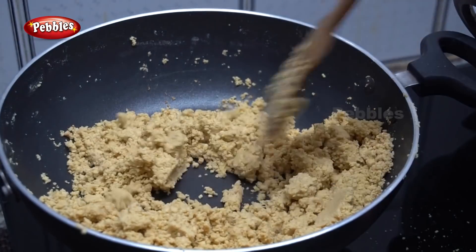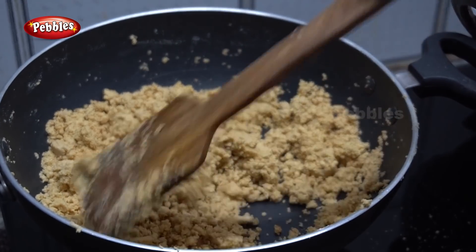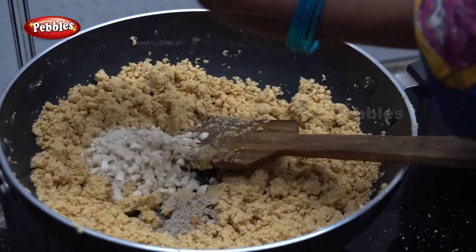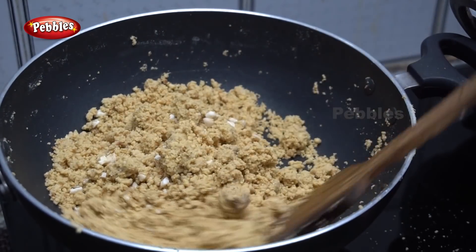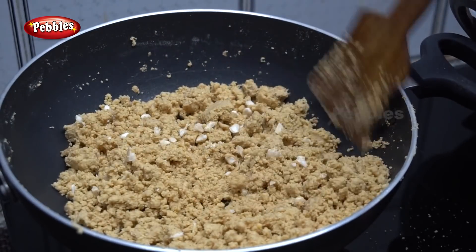We will release the ghee. We will mix it for half a minute, then mix it for about 2 more minutes. It will be warm. Add sugar and mix it in half a minute.